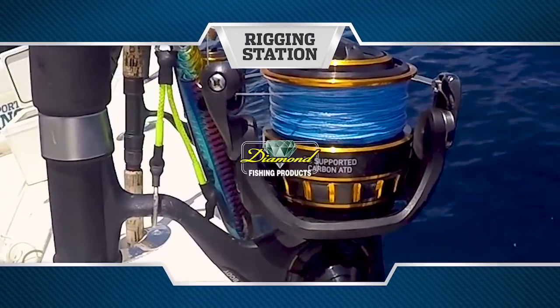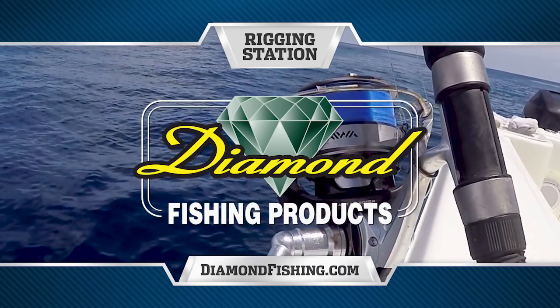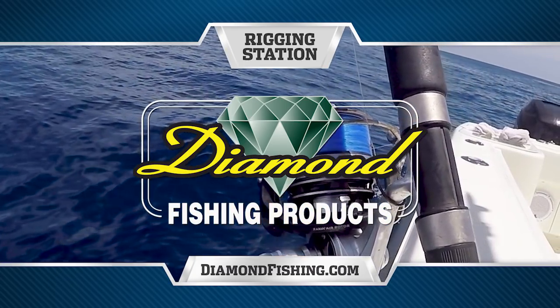Rigging Station, presented by Diamond Fishing Products — the finest monofilament, fluorocarbon, and braided fishing line in the world.